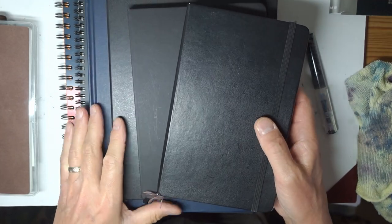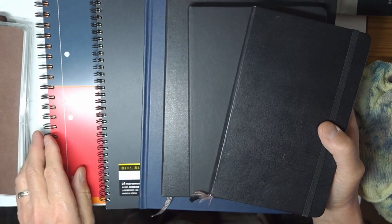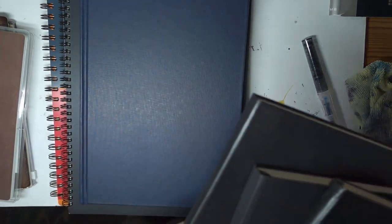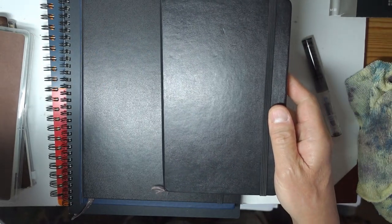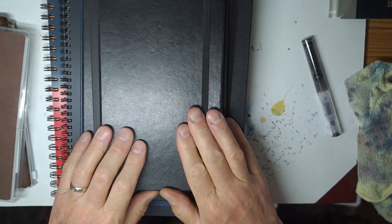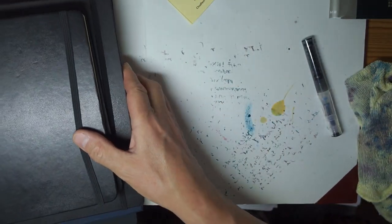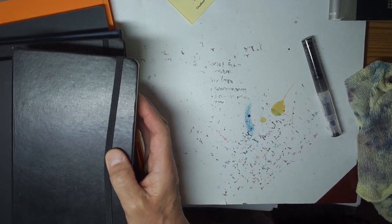What we're going to do is look through various different papers today, because it's worthwhile testing all different types. At the bottom we have some Oxford, then we've got some NemoSign, which is jolly good paper. We have Tomo River, professional Moleskine, standard Moleskine, and some really cheap WH Smith's paper. So we've got a fair spread of different types of paper for the inks.